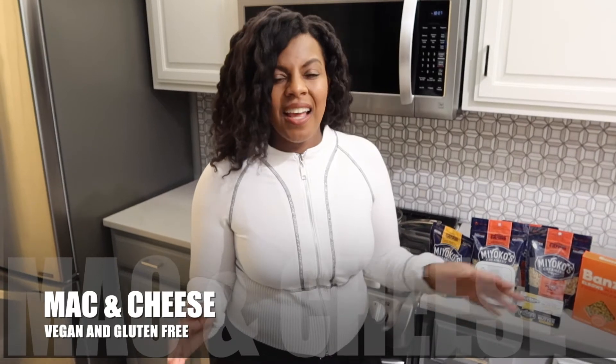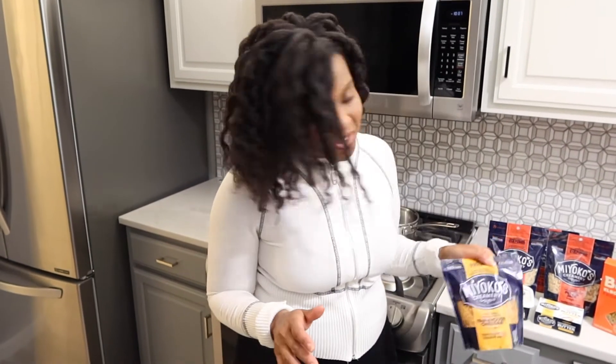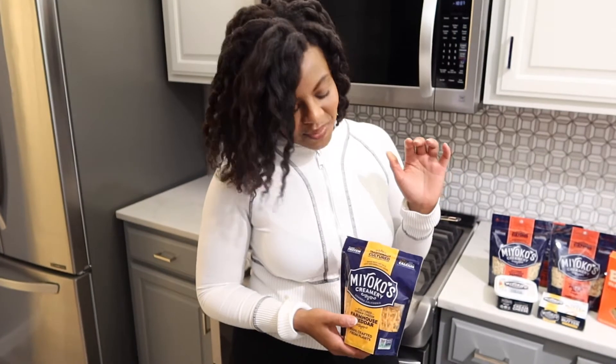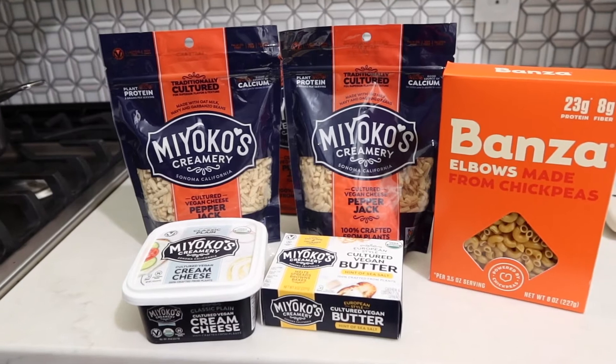Hey, what's up y'all, thanks for caking with the baker! Today we are making some vegan and gluten-free mac and cheese. I'm doing a little bit of a twist on it — I had planned to do a mix of cheddar and pepper jack, but I saw some reviews of the Miyoko's cheese.